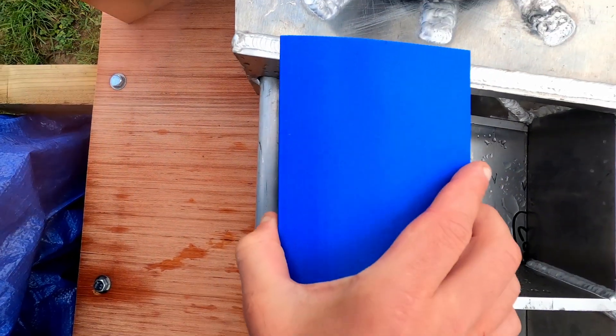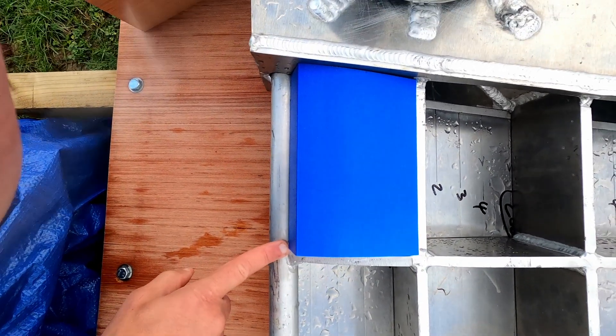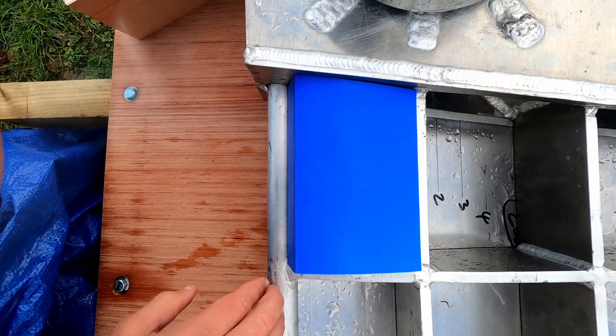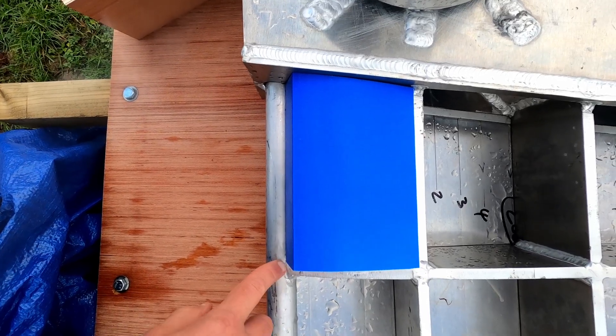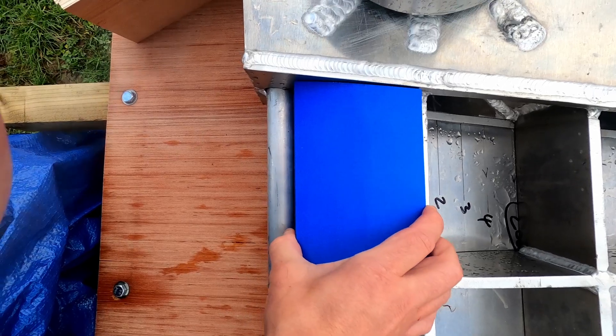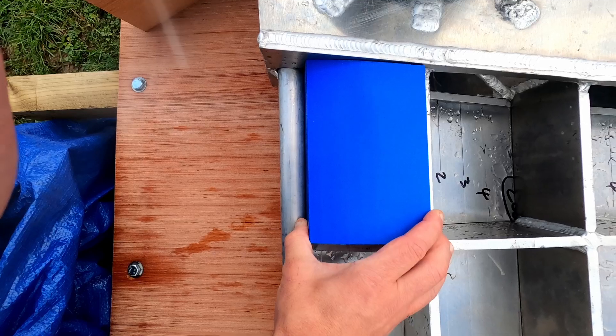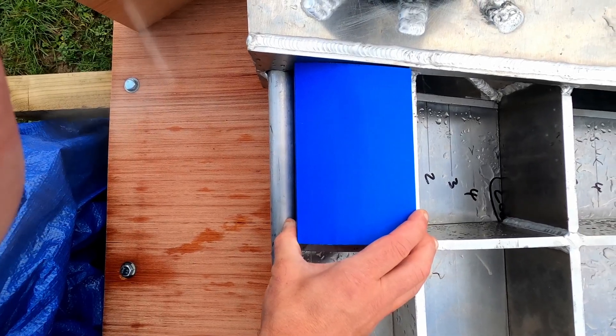The welds are a bit proud so it doesn't fit snug as yet, but before I actually fit the lead I can do the final modifications — sand down the welds and, if I have to remove anything from the actual lead ingots, I can do that during fitting.